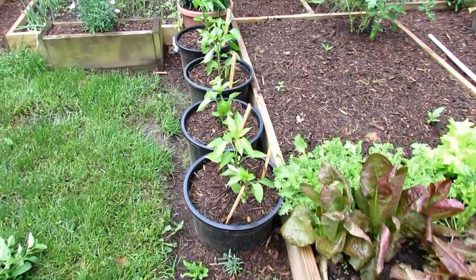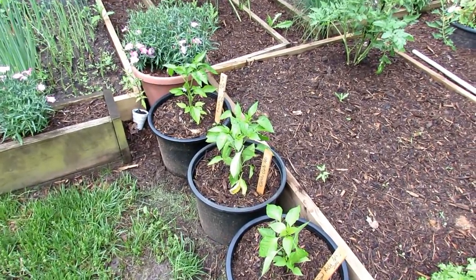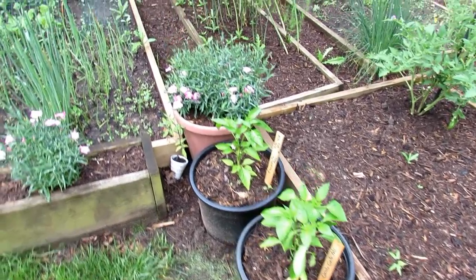All the containers you see that I have plants in have holes in the bottom — that's why the root system is established in the ground. But this is a nice way to concentrate resources. If you have to get your plants off the ground for animals, insects, or other problems, it's a great way to do it.